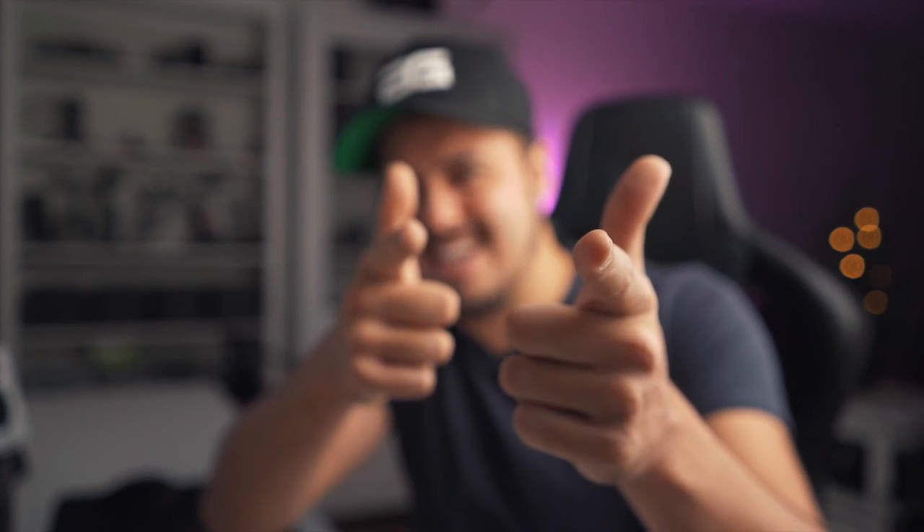Until then, take it easy, stay creative, and I will see you in the next video. Get that background nice and blurry.